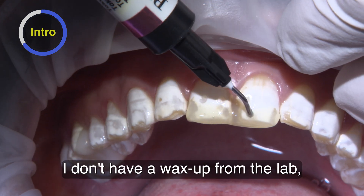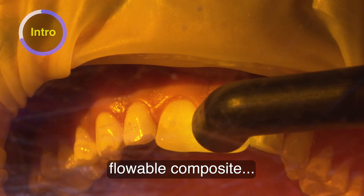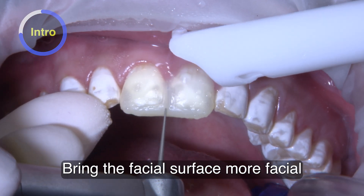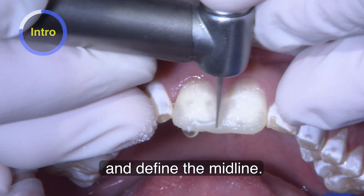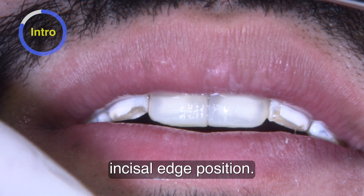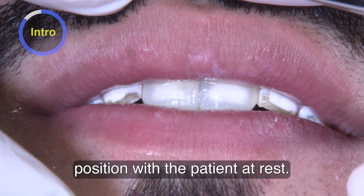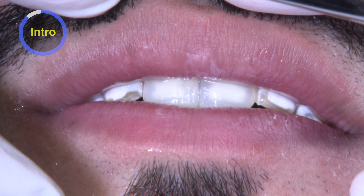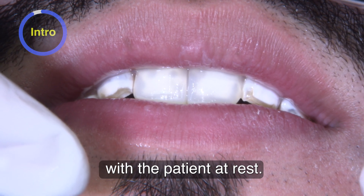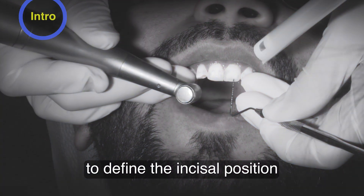I don't have a wax-up from the lab, so what I do is a chairside mock-up. Flowable composite to build the incisal, bring the facial surface more facial, and define the midline. Once I have the midline and incisal edge position, I evaluate the incisal edge position with the patient at rest — we're looking for two to three millimeters of incisal display with the patient at rest. That's what I use to define the incisal position for the patient.